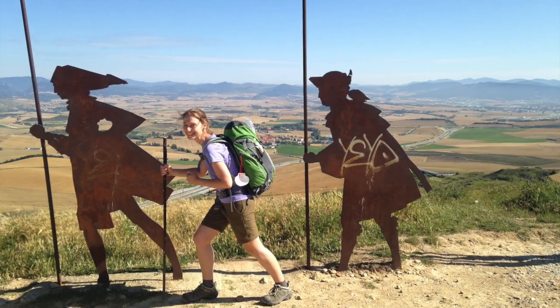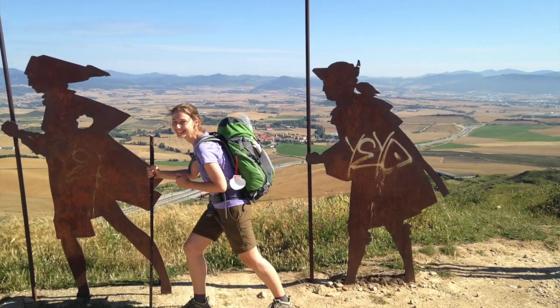I first started walking the Camino back in 2014 and have returned on different Camino routes every year since, except for 2020 because of the pandemic. Over the years I've really honed out a system for packing for the Camino — figured out what works for me and what doesn't. I know there are a lot of Camino packing videos out there, but I thought it could be helpful to share what I've discovered.